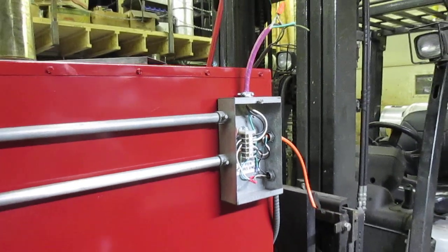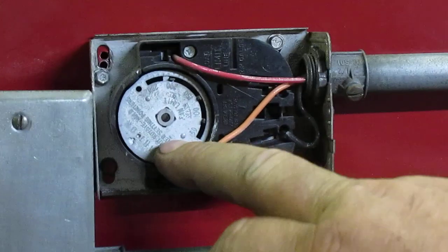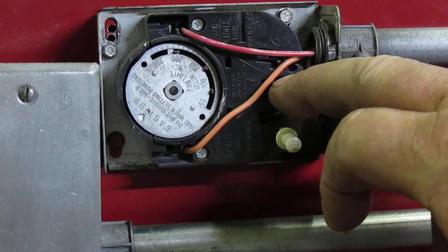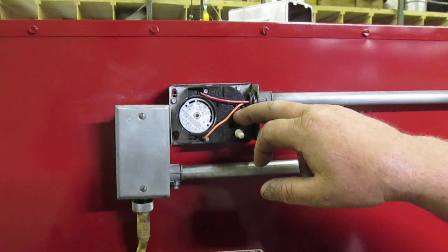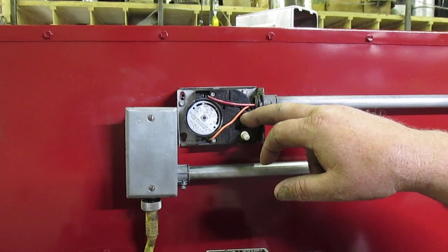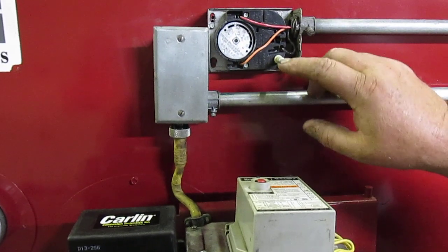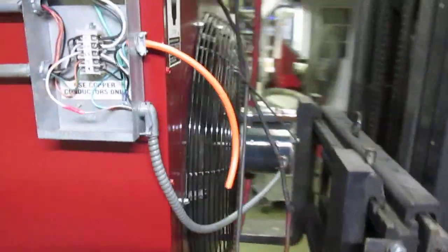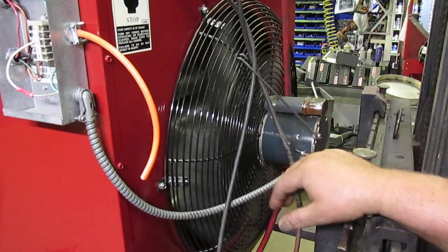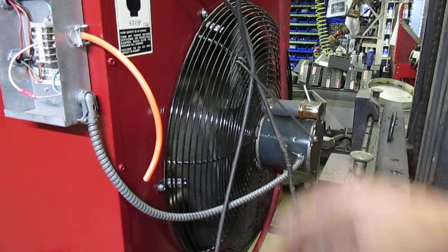The next component would be the fan limit control right here. This is a temperature clock that turns the fan on and off, and it's also an overheat switch. We have a fan limit video on our website — there's a link on the videos page. This is the quick disconnect cord. The button here turns the fan on. In the back of the unit is typically a propeller fan, direct drive. That works for everything except ductable applications where you have duct work in your shop — in that case, you would need a squirrel cage fan.